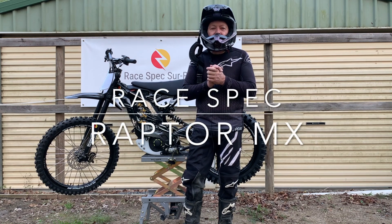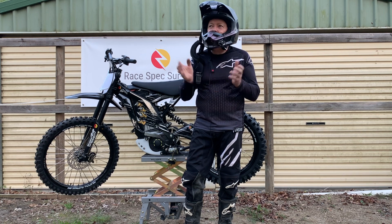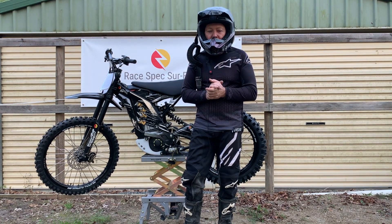Hi guys, I wasn't going to show you this but I've given up coffee. I had two coffees today so I've been bouncing off the walls and I thought why not, let's show the world.